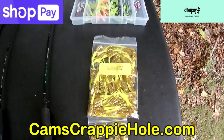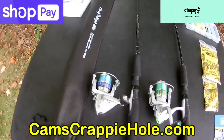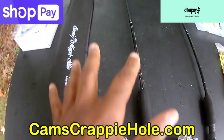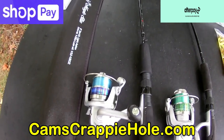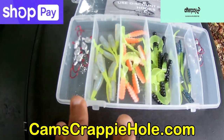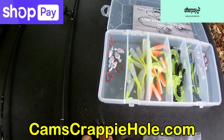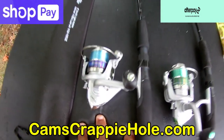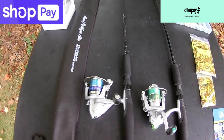You heard me mention ShopPay or AfterPay — we break your purchase up into four bi-weekly easy payments at checkout. For example, the rod and reel combo at $89 — you only pay $22 at checkout, then $22 every two weeks. If you add the plastics for a total of around $125, you're looking at about $32 at checkout bi-weekly.